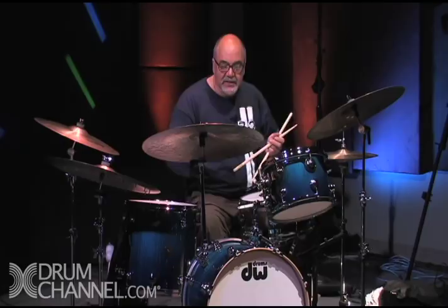Okay, let's get started. It's important first to discuss your relationship with your instrument. You should have the cymbals and the drums set up in such a way so that you can reach everything quite comfortably.